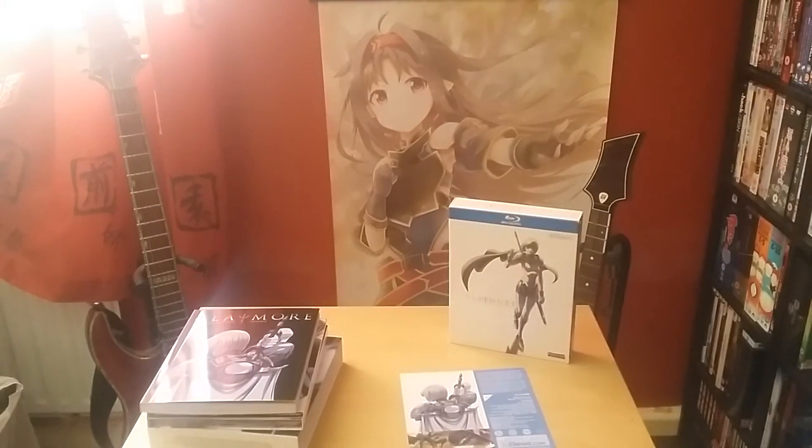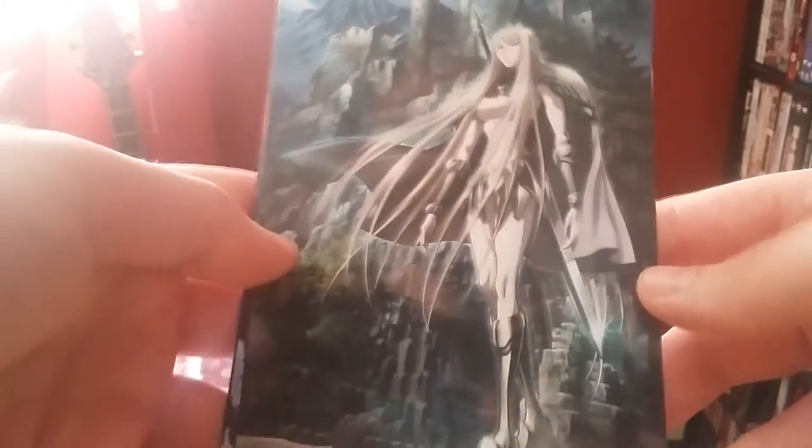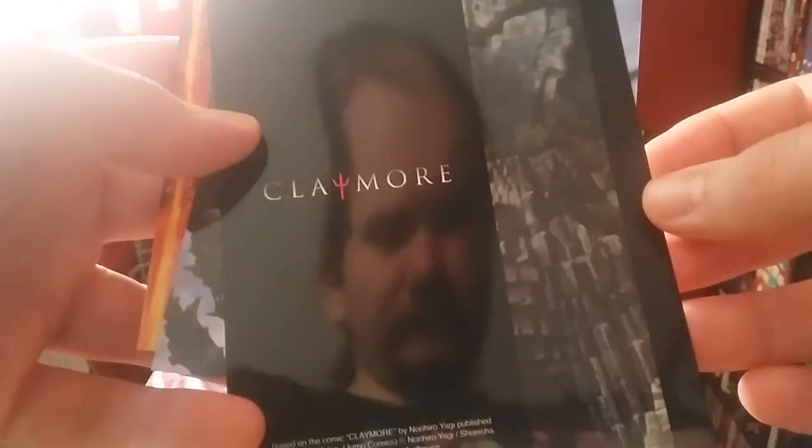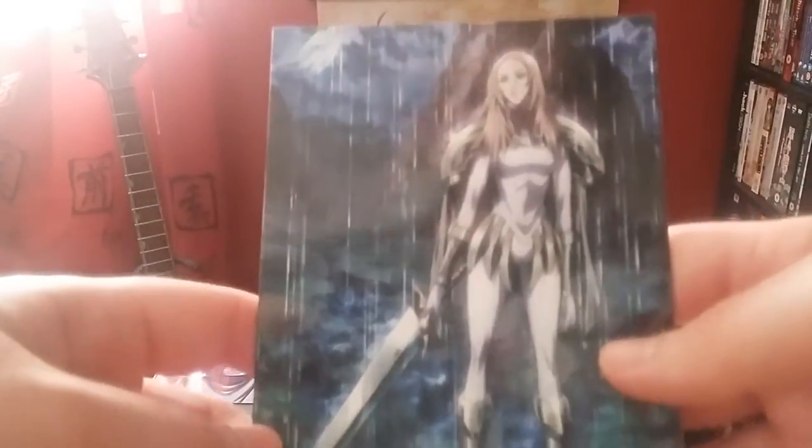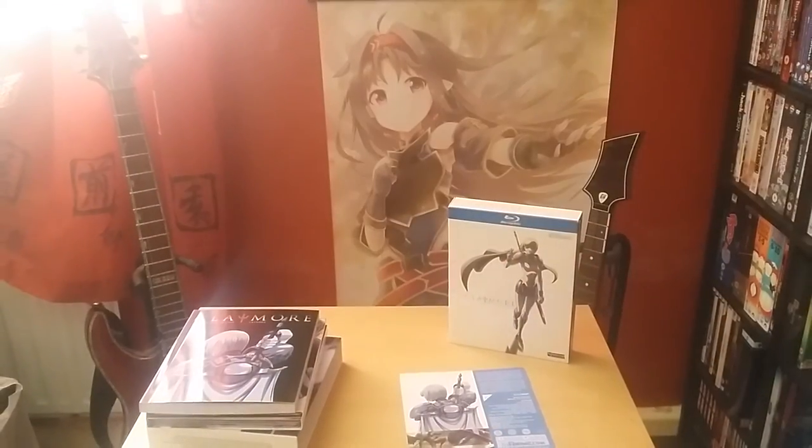Last but certainly not least included in this box set we have four art cards. They are not double-sided, although you will have some prints on the back. Very glossy, very nice quality — as you can see me in the reflection. So there are the four art cards, and that completes the collector's edition of Claymore.